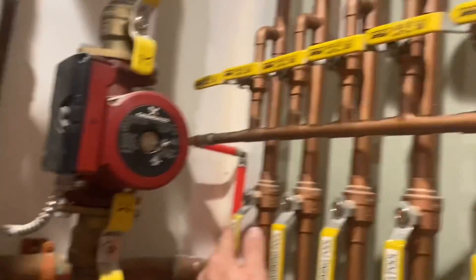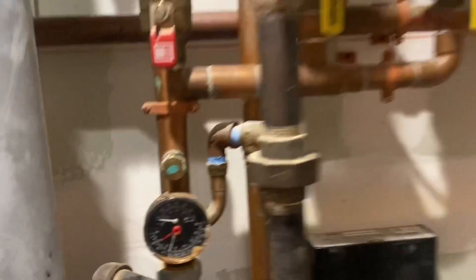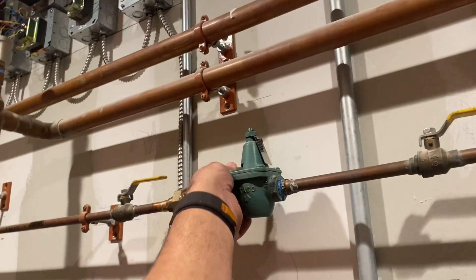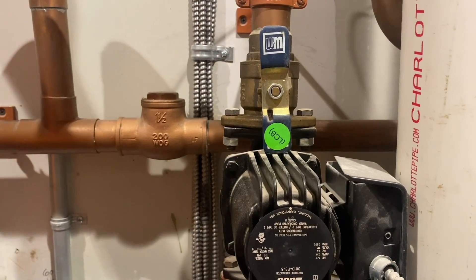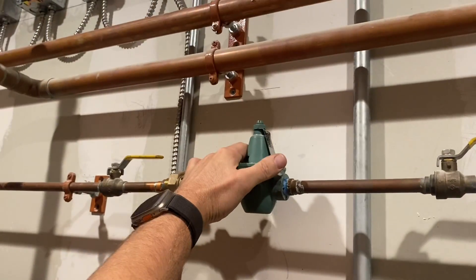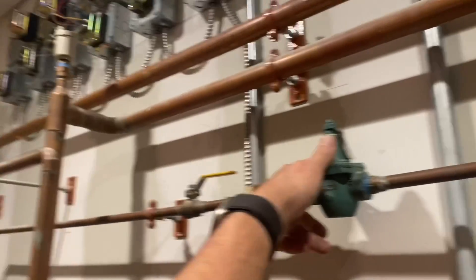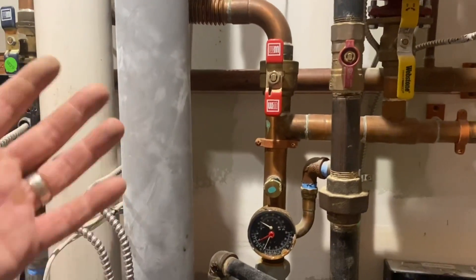So if I want to purge — let's say this one, for example — I close this and open up this. Let's check our pressure. Our pressure is around 12 psi. There's our Taco half-inch pressure reducing valve. Let's add some pressure to the system. We're almost at 20. Hear that tank making some noise? It's getting pressure. Here's our relief valve — that's a 30 psi. Good, excellent.